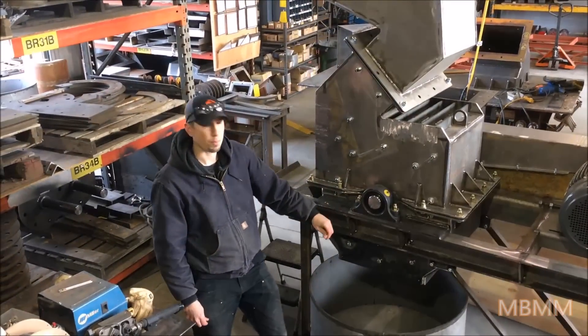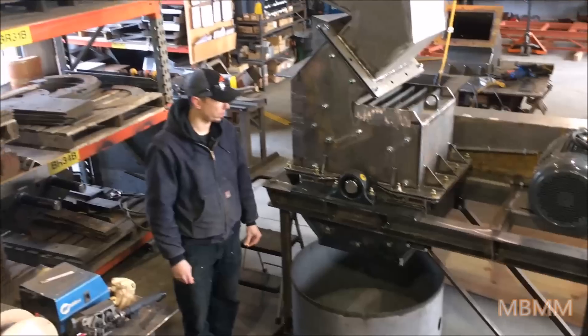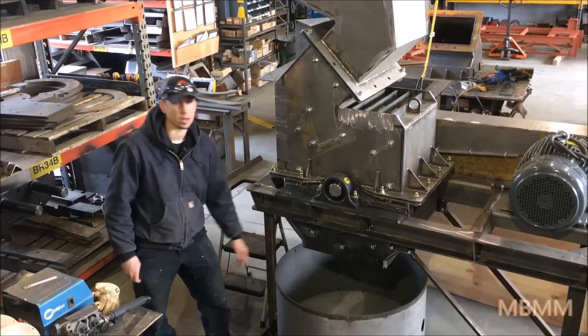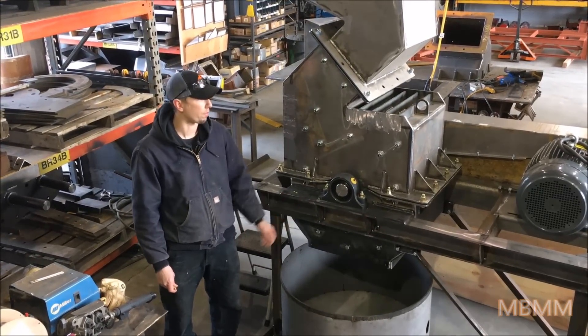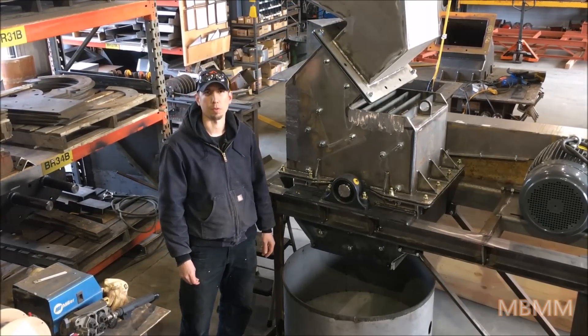Under normal operation the hammer mill would be bolted down to the floor or ecology blocks for stability. It would have a discharge chute to direct the discharge of the hammer mill, but this mill is getting finished up in the next couple of days and shipping out, so this is what we have for the demonstration.